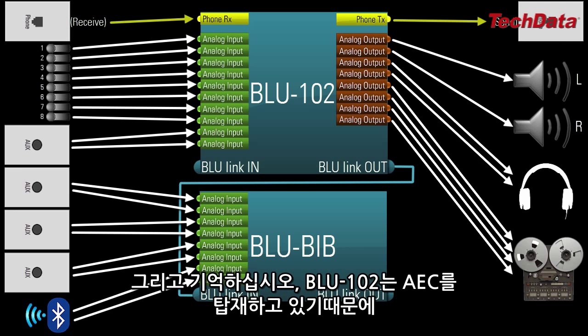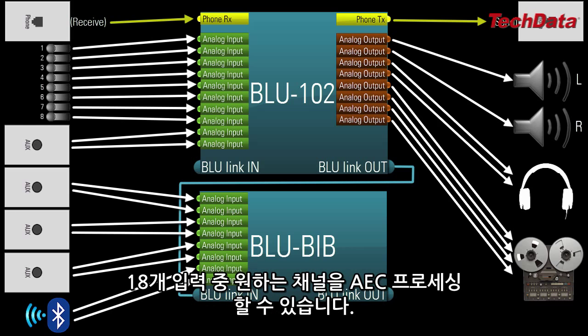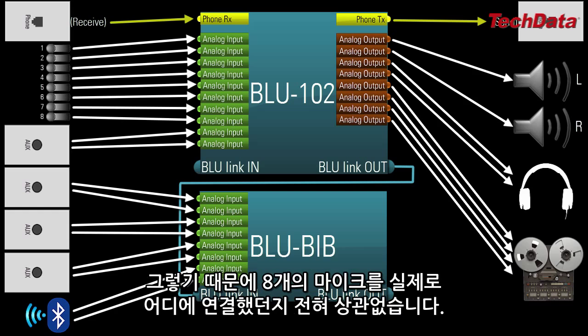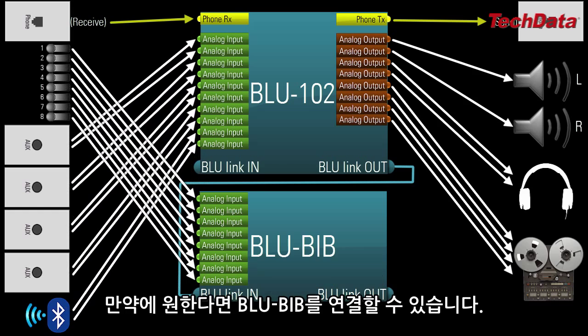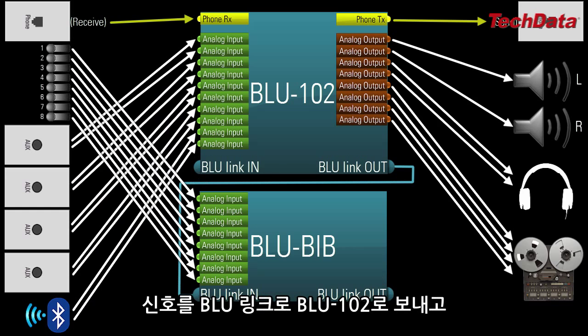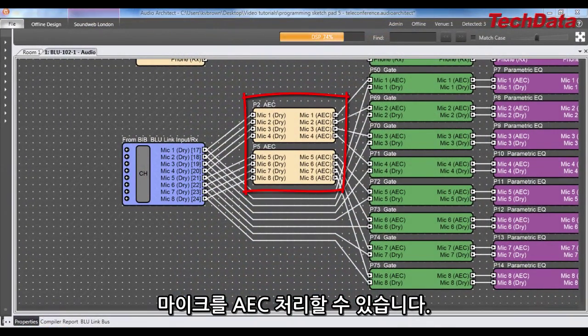Remember, the Blue102 has floating AEC, which means any of the 18 inputs can be AEC processed, so it really doesn't matter where you physically connect the 8 mics. If you wanted to, you could connect them to the BlueBib, transmit their signal via BlueLink into the Blue102, and AEC process the mics there.